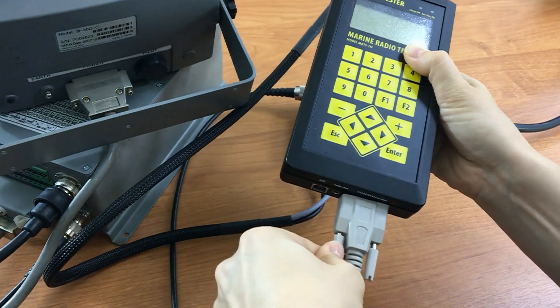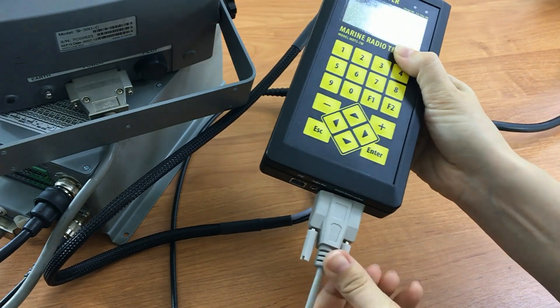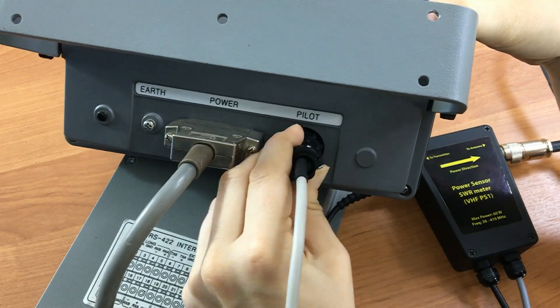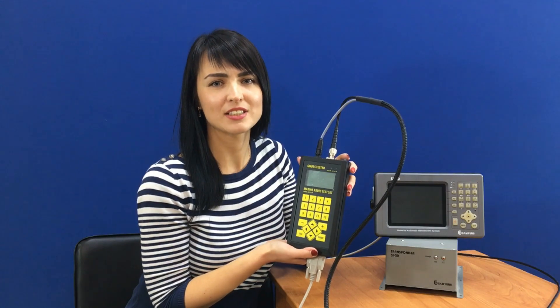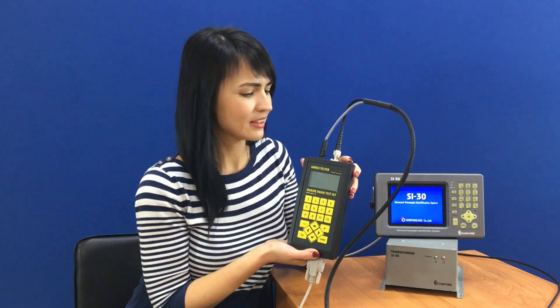It is also possible to connect a MIA interface to the tester by cable, which is optionally supplied. The MIA interface shall confirm that the station receives a signal. Only when all the connections are done, turn on the station and the tester.